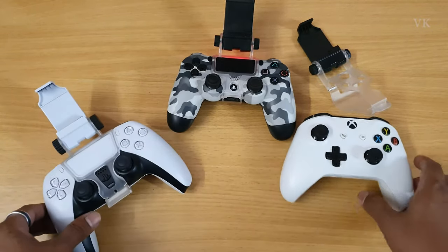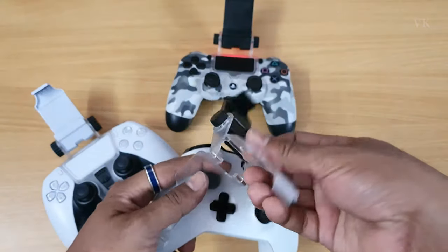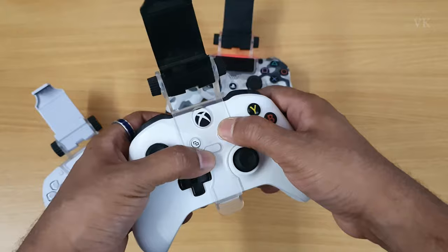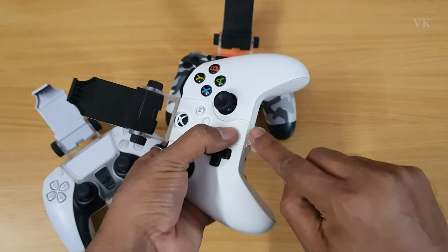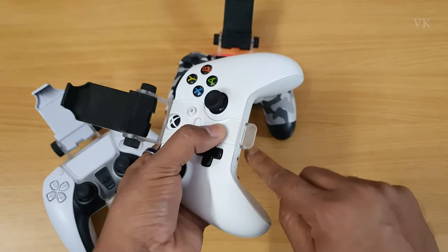This is the Xbox controller with the clamp, connected to mobile. It's connected to Bluetooth. Fit and lock. If you want to lock it, it's connected to Bluetooth. This is the connector lock.